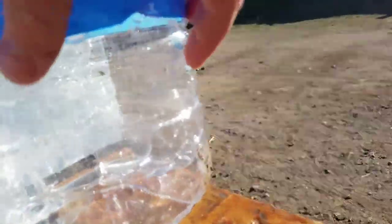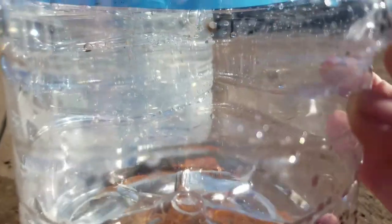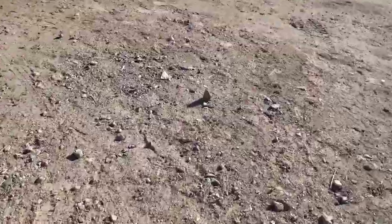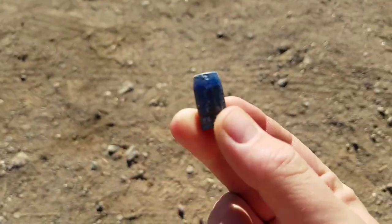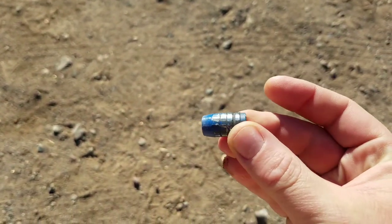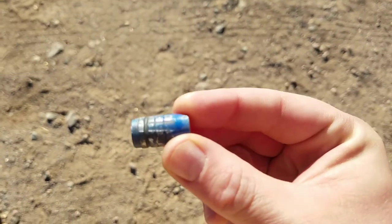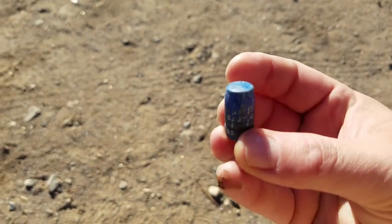We hit eight targets - this is number eight right here, number nine completely fine. You can see the blue paint on it. It must have just barely kissed this one - it opened and shot it out, because over there is our bullet, untouched by human hands until now. Doesn't look like any major deformation. You can see how nicely it engaged the rifling, and how much paint is still left on it. Not bad at all.